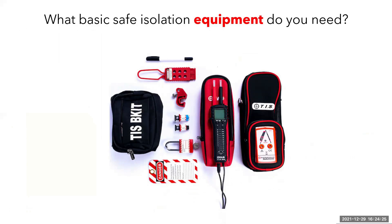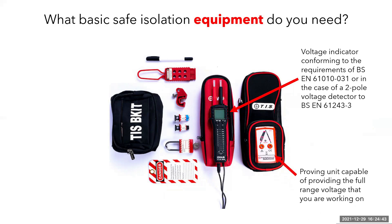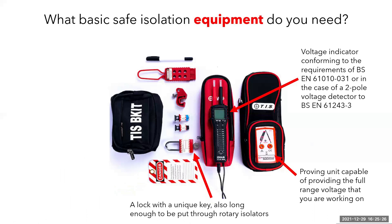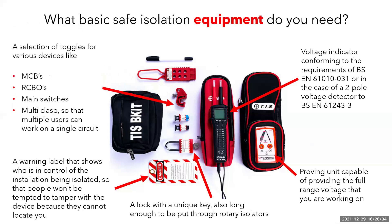Here is an example of a basic safe isolation kit. This kit comprises a voltage indicator complying with BS EN 61010-031 or in this instance BS EN 61243-3; a proving unit capable of showing the full range voltage for the circuits that you are working on; a lock with a unique key that only you have access to — try and get a long one as it will be long enough to fit through rotary isolators; a warning label that shows other people who is in control so they can contact you if they need it removed. The multi-clasp at the top is for multiple people to put their lock into, and when the last person has removed their lock, only then can the circuit be energized.